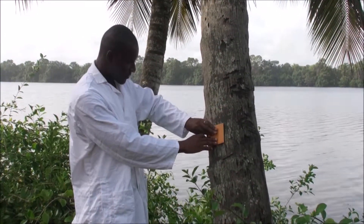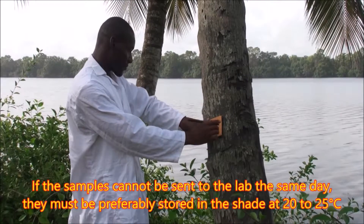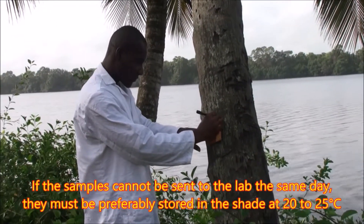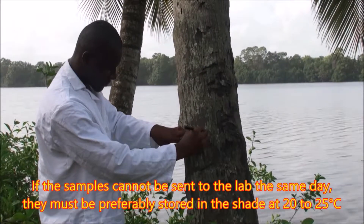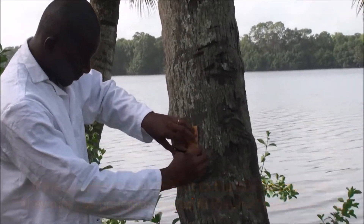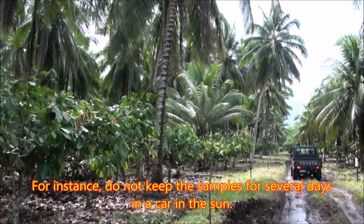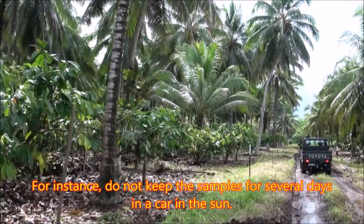Tenth, if the samples cannot be sent to the lab the same day, they must preferably be stored in the shade at 20 to 25 degrees Celsius. For instance, do not keep the samples for several days in a car in the sun.